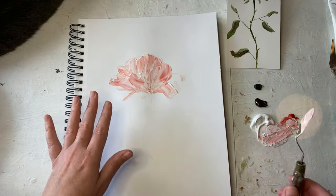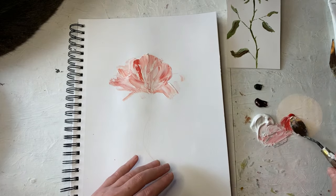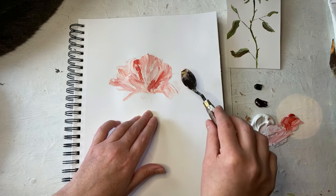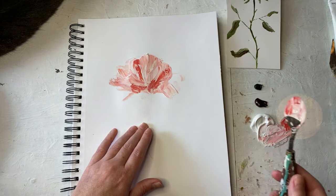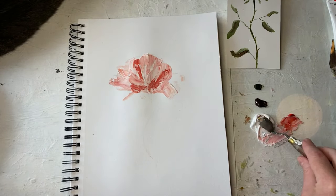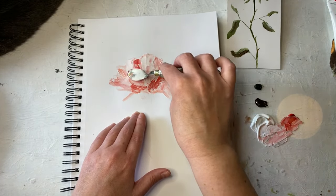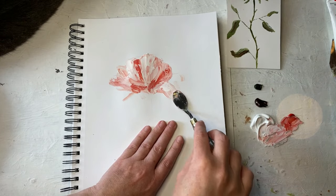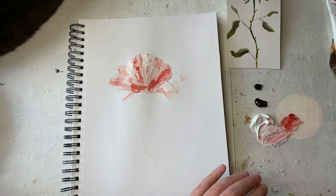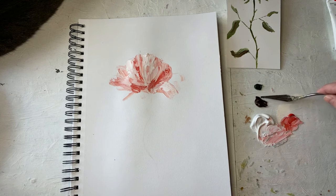I'm gonna do a little bit of darkening so I want to put some separation between some of these petals. Let's put a few little dark areas here and there. I'm gonna wipe that off and get some just bright white.